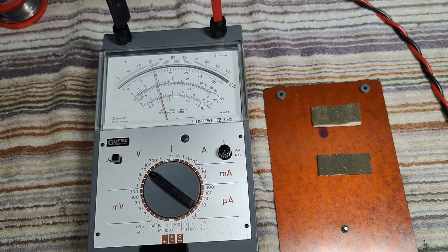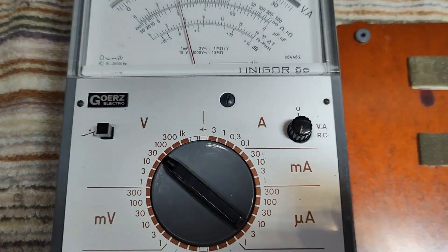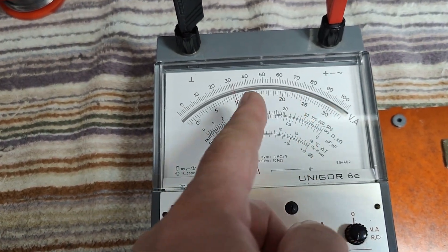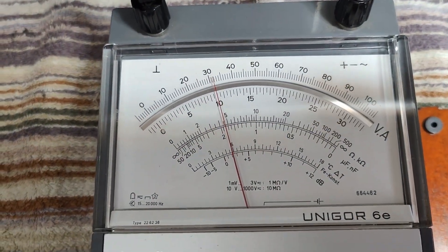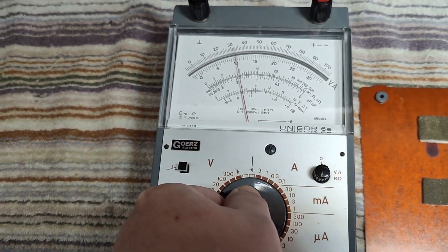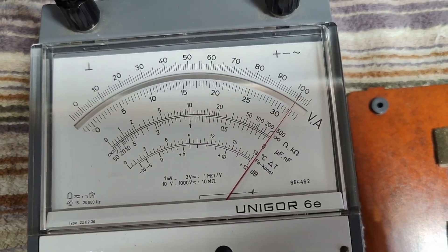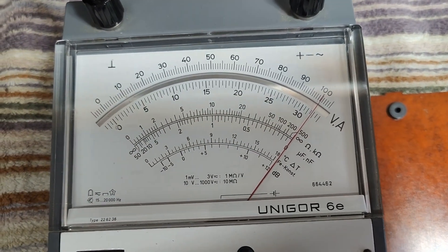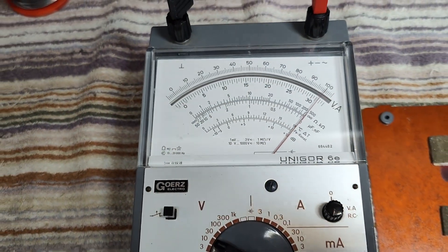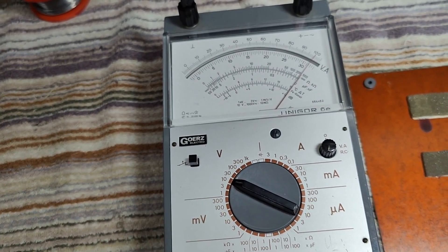It totally works. With batteries in, we're on the 30 volt range. My input is 10 volts, and how about if we crank it to 10? It is really, really nice. I'm quite happy about that so far.